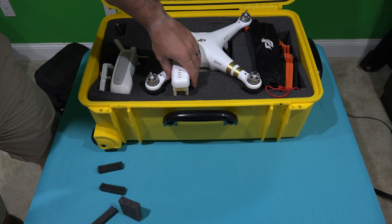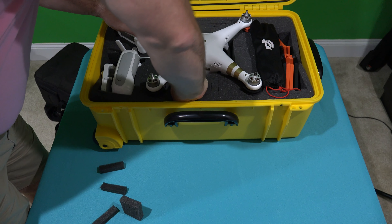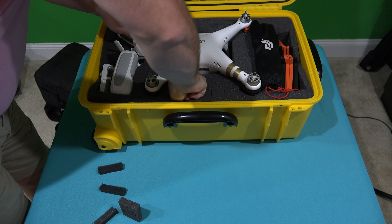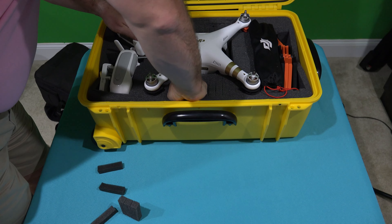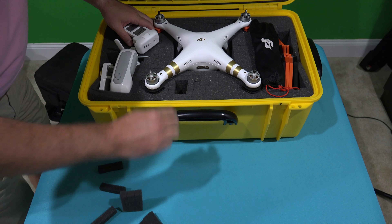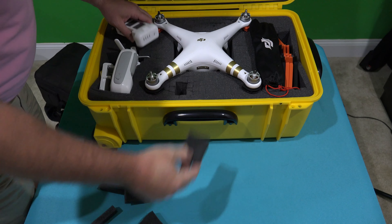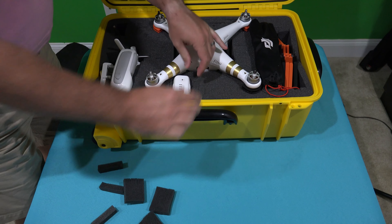I'm going to go this way — take this right here. That seems to be the width. Now what we're going to do is do another row of this foam right here. Remember there are two layers, so it's not 100% finished yet. And if you don't want to pluck, you can get a case that is pre-plucked — I've got it listed within this video's description.